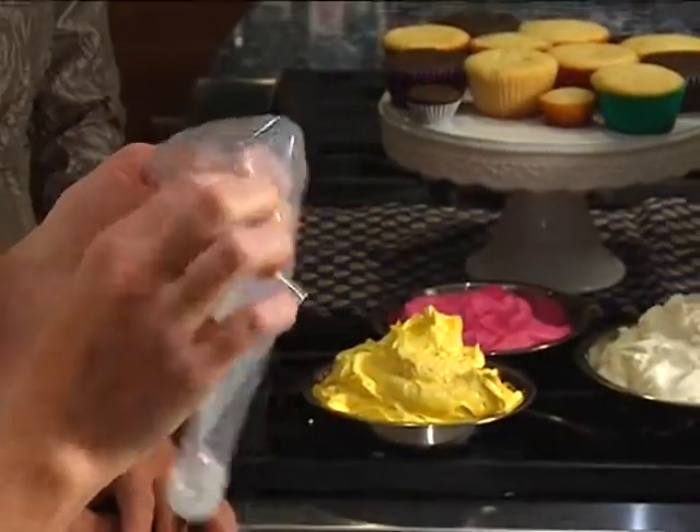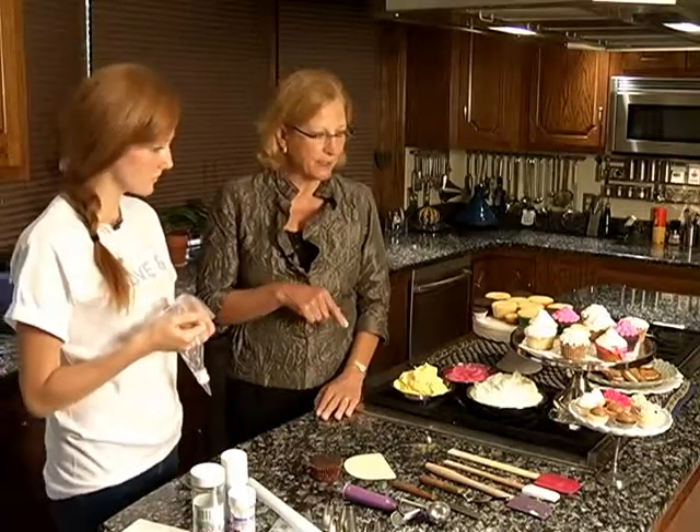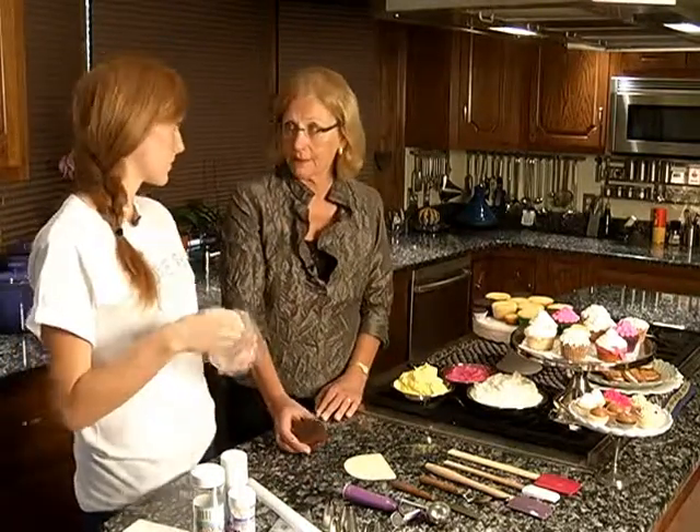This makes it easy if you want to switch tips. You don't have to take all of your frosting out of the bag — you can keep changing it out and it keeps everything easy without wasting another bag. Before we start decorating, we should backtrack a little bit and talk about your cupcake recipe, because the first thing you have to do is bake the cupcakes.